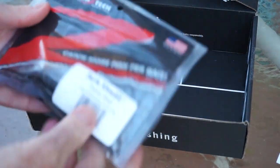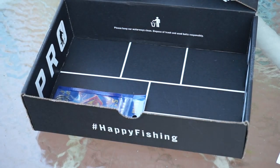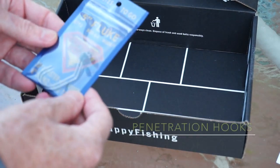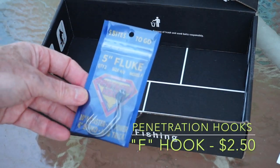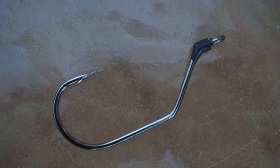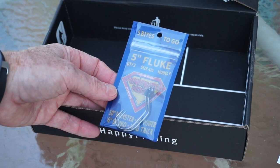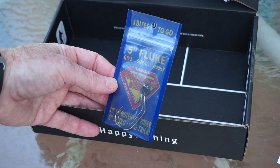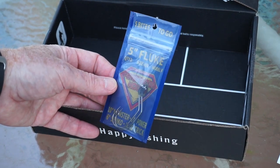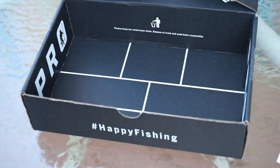And last, from Penetration Hooks, an F hook with keeper. They're calling these a five-inch fluke hook, so obviously they're meant to go with those Z-Man flukes I just showed you. These are four-aught and there's two of them in a pack. It retails for $2.50. They look pretty good.